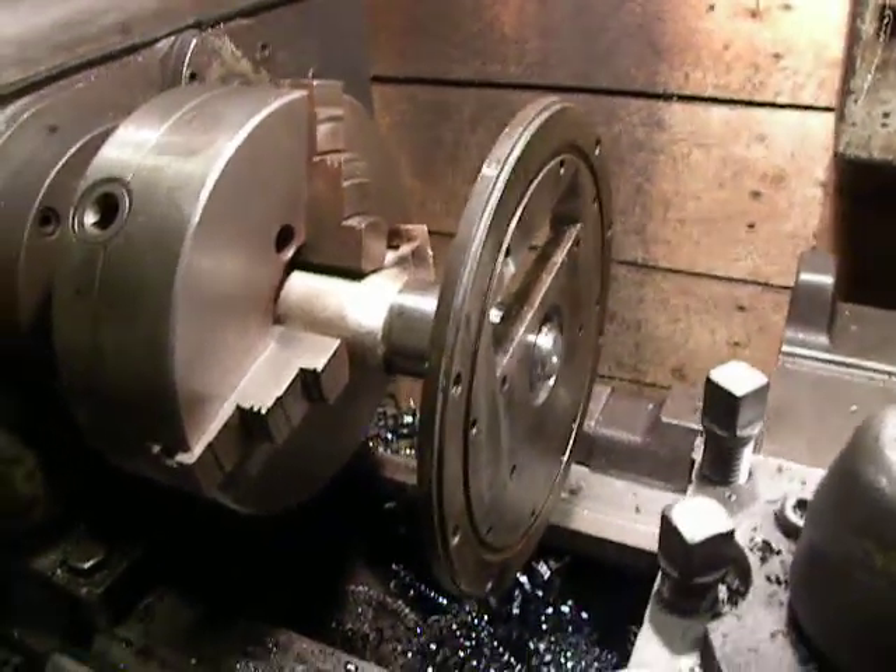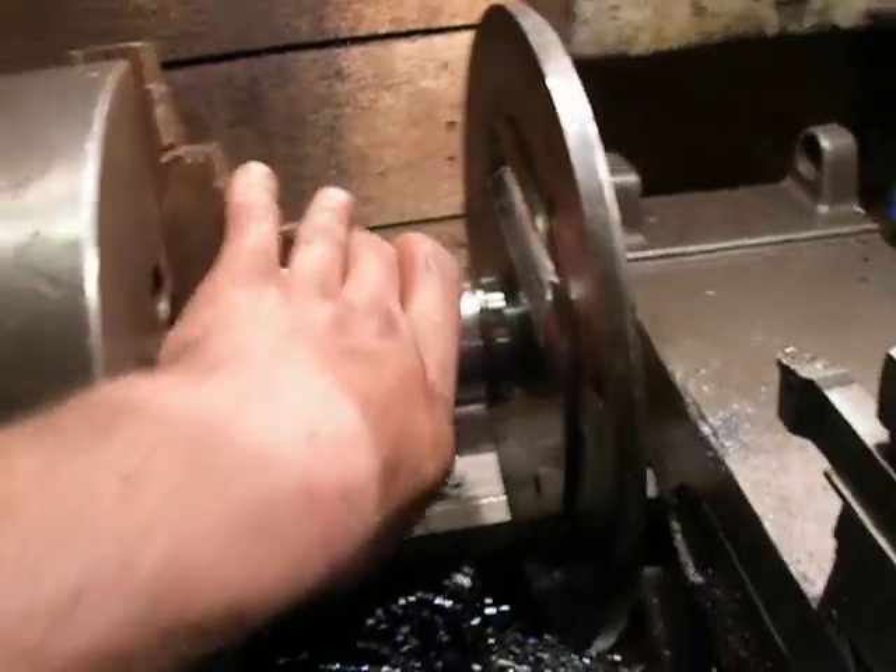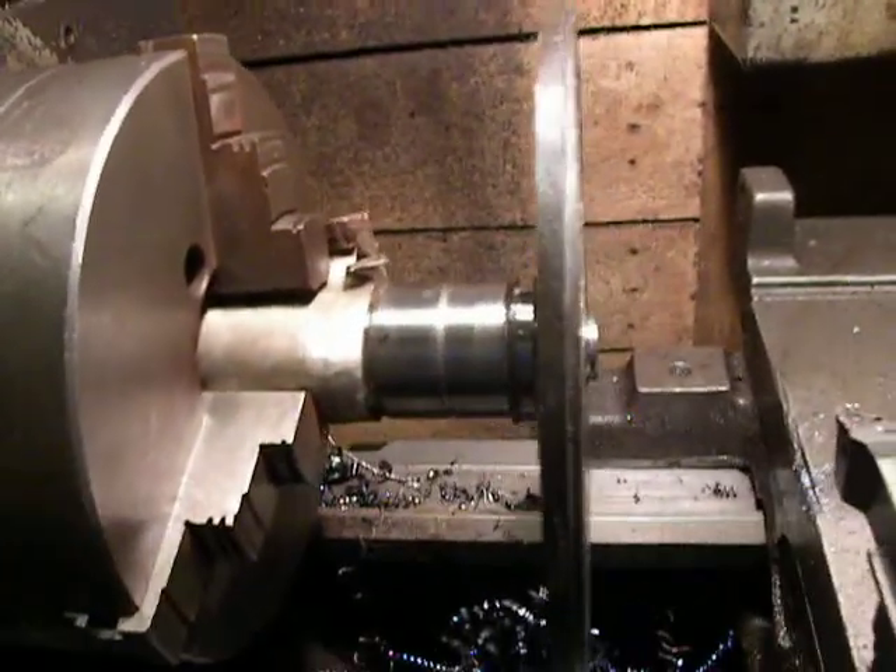Hello, my factory. This is a shaft for a tractor-powered lawnmower.